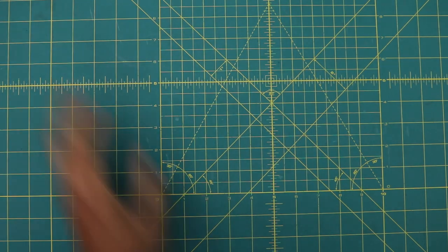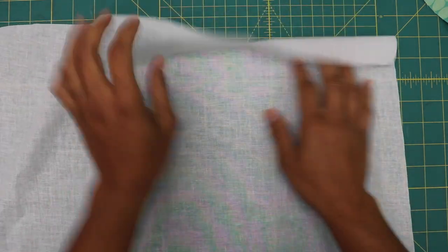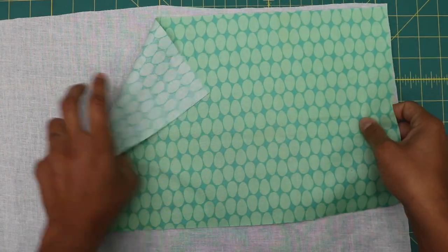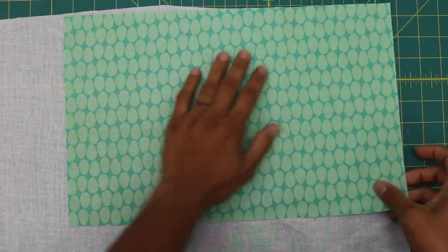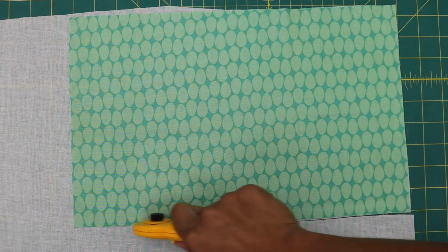Set the exterior aside. Grab your lining fabric and your woven fusible interfacing. Place the interfacing with the scratchier side — the side with the tiny fusible dots — face up. Then place the ugly side of the fabric onto it so the adhesive fuses to it. Cut around it close to the outer edge of your fabric, then fuse with your iron.